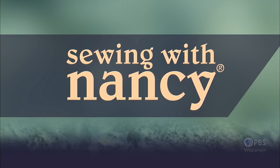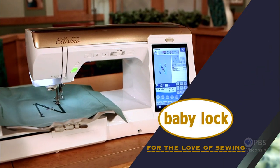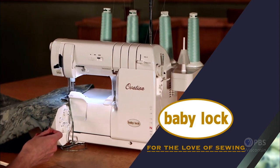Sewing with Nancy, TV's longest-airing sewing and quilting program with Nancy Zeman, is made possible by Baby Lock, a complete line of sewing, quilting, and embroidery machines and sergers. Baby Lock — for the love of sewing.